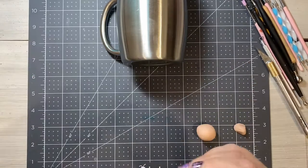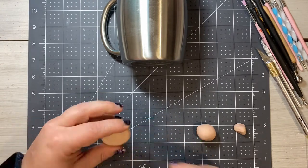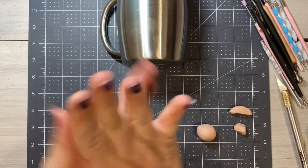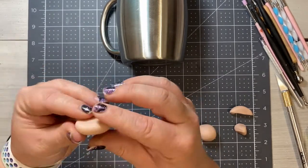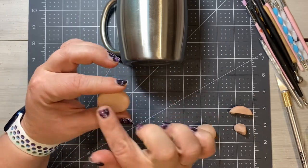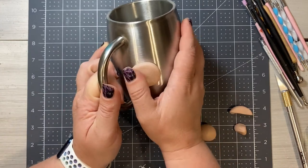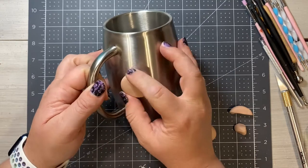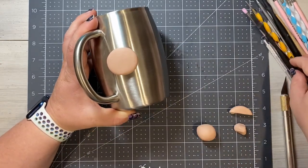Once you have the clay conditioned, we are going to roll it into a ball and kind of flatten it out into a pumpkin shape. I want to make sure that this is the right size for my tumbler. As I was flattening it out I realized it was just a little too big, so taking my X-Acto knife I trimmed some off, re-rolled the ball, and created another pumpkin shape. I'm flattening it, but I don't want it to be too thin because we are going to be placing it on the cup and we want enough material to pat it down. The clay adheres really well to the cup, so there is no need for any adhesive at this point.